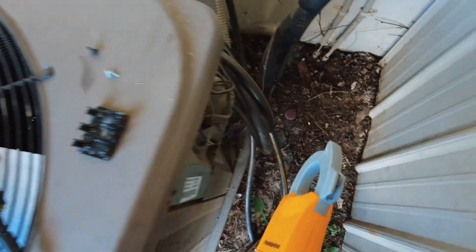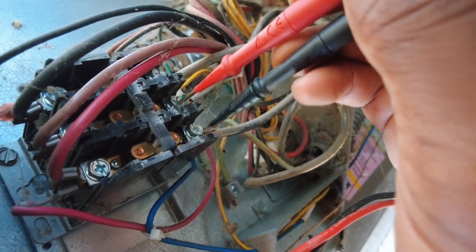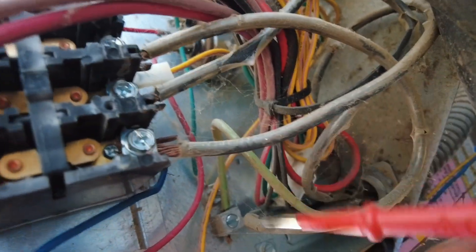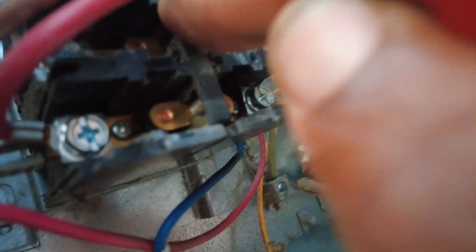I went ahead and took the front face off the cap — the out contact here, you can see it's a bit pitted and the contactor just wasn't making contact. I can kind of smell it too. Making sure we don't have any voltage — we're good. The contacts aren't even making contact with the terminals.